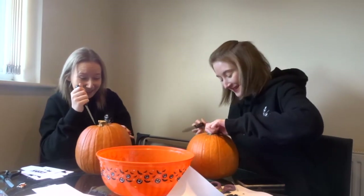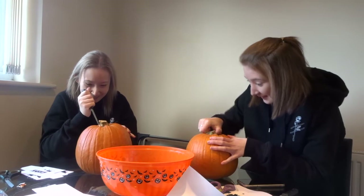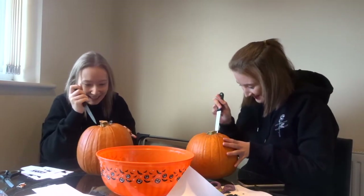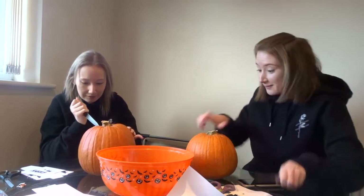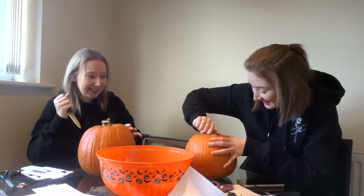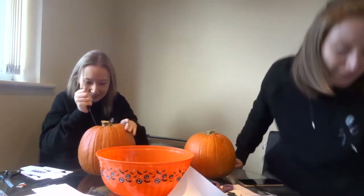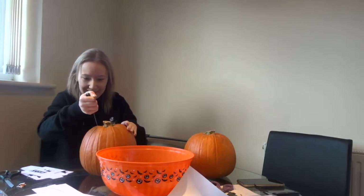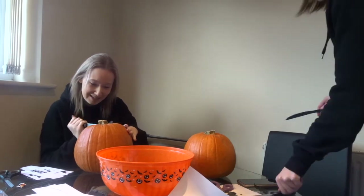Oh my gosh, I can't get the lid off. It's loose but I haven't gone all the way round yet. It's definitely loose — you need to twist and pull. I can't get hold of it. I'm going to get a less sharp knife to try and prise it off because it's loose. Use a less sharp one — you won't scare me as much.